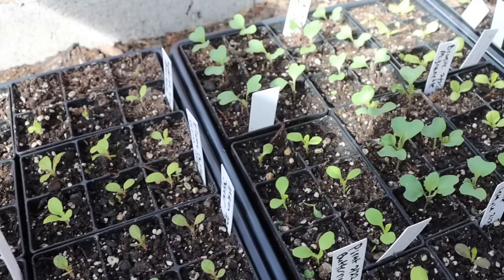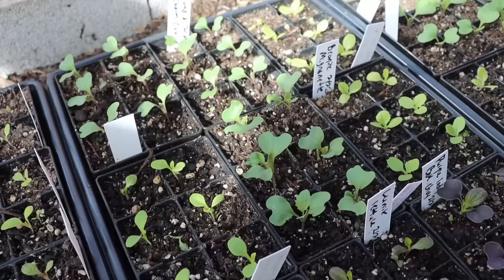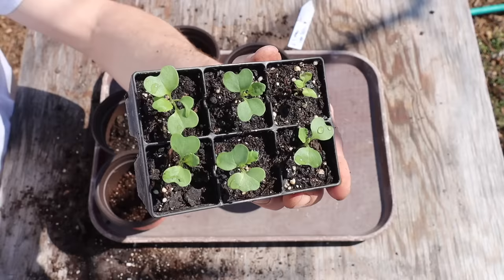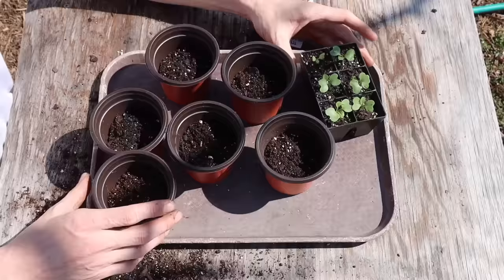After my cabbage seeds pop up, I like to keep temperatures around the 60s and I also like to add a bit of a breeze. To do this I'll set a fan up in the greenhouse for some air movement. Keeping the temperatures low and maintaining air movement keeps the cabbages short and strong so they don't get too tall and leggy.